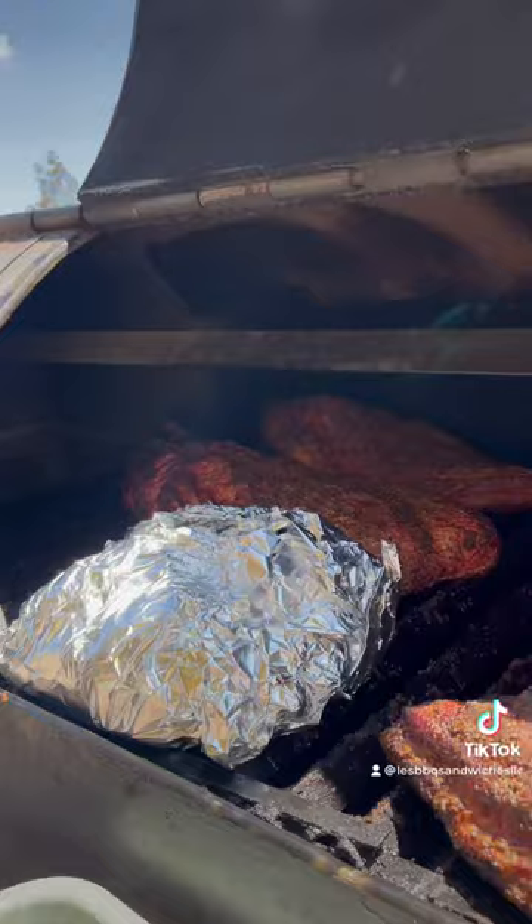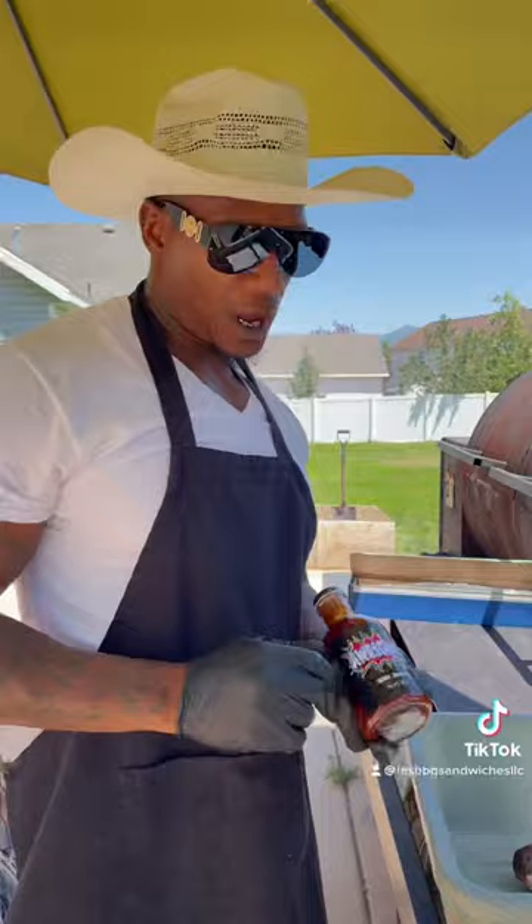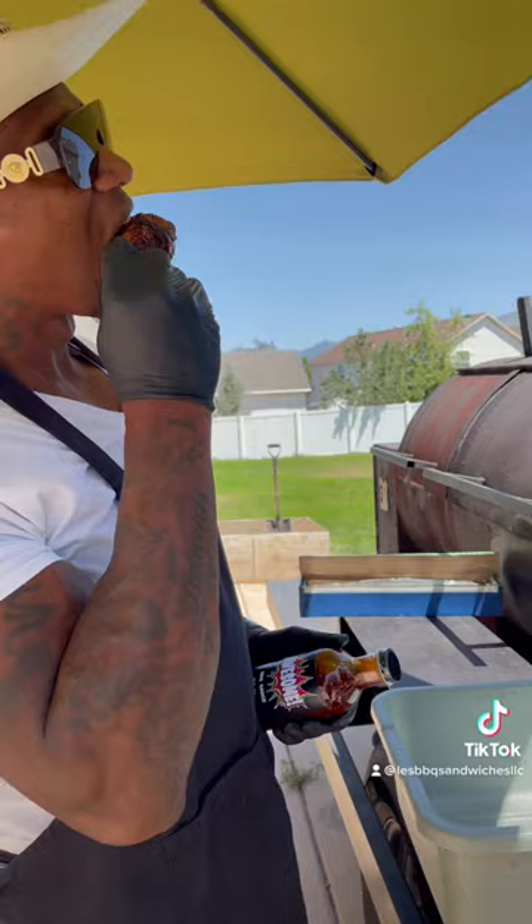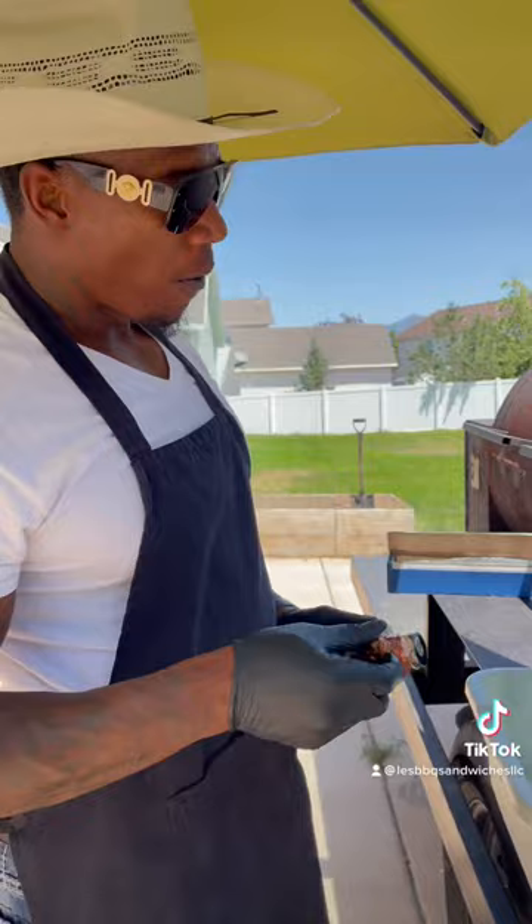I'll be back in about 45 minutes. If you haven't ordered the awesome barbecue sauce, the website is available and you can go on there and pick up a bottle or a few bottles. And that leg — mmm, they really didn't even need that, but a lot of my kids like them. I'm out.